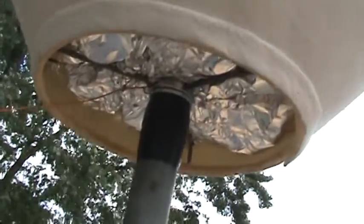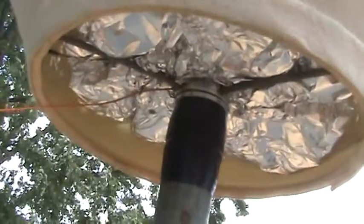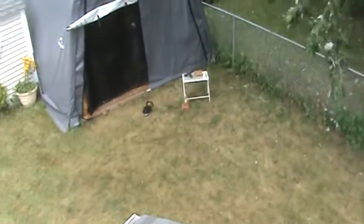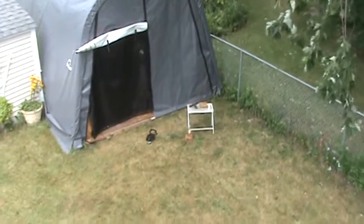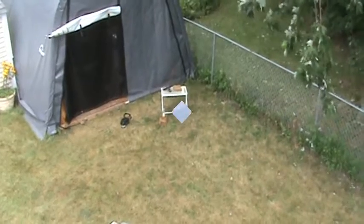We just got the antenna hooked up under there. Let's go down there and see what we get. It was 2.3 volts before, so let's see what we get.